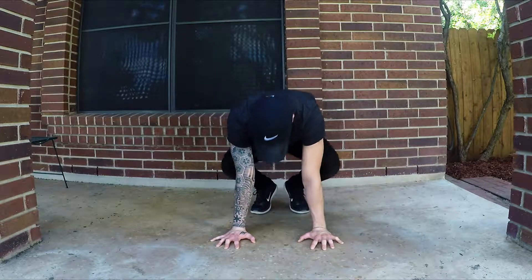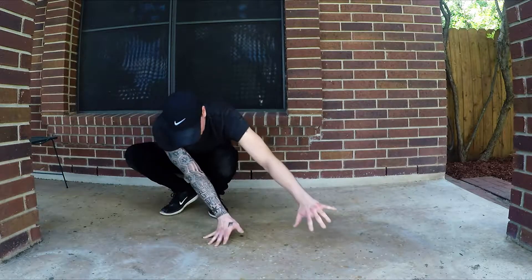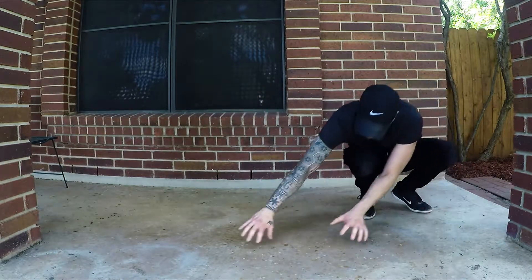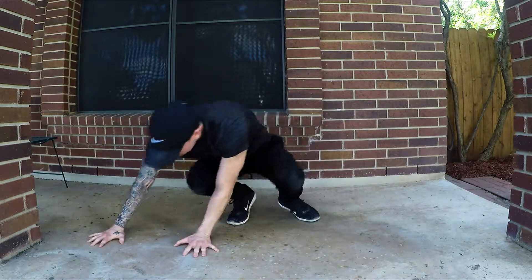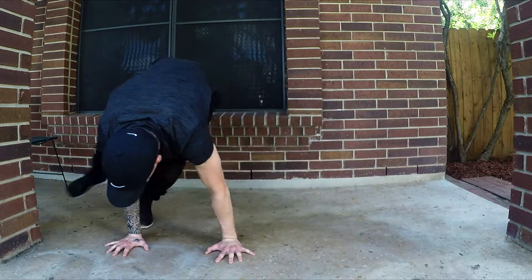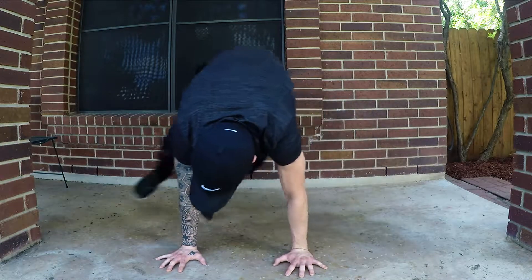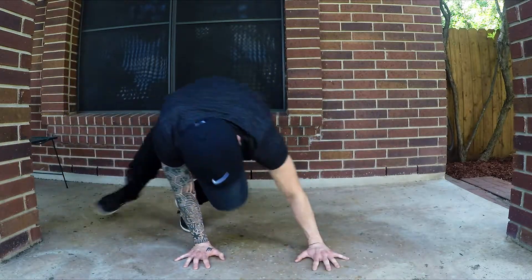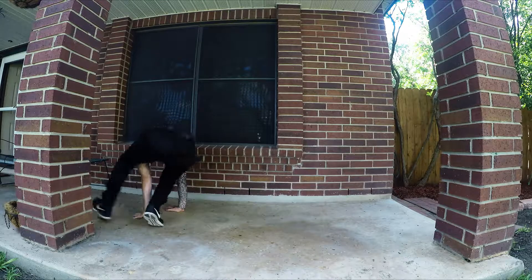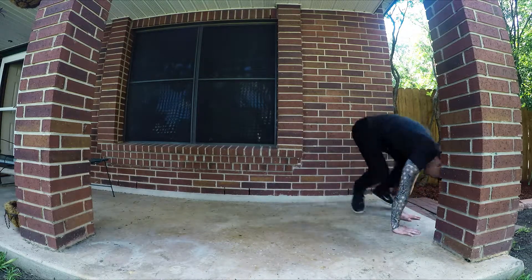Now that you've got side hops down, you're ready to move on to monkey hops — one of my favorites. We're moving our arms first, then our feet follow. The first way I'm showing you keeps your feet and hands aligned with one another — this is the easier way. To make it harder, jump opposite foot to opposite hand: my right foot lands behind my left hand and vice versa. This is ideally how you should practice it if you're able. If not, do it the easier way and progress. Practice monkey hopping side to side, forwards, backwards, diagonally, turning while you jump — get really creative.